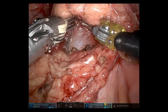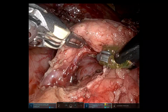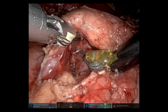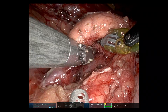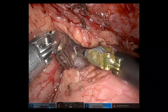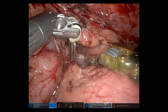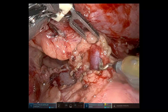I changed my view to 30 degrees up so I could get a better view underneath the pancreatic neck, just to develop that tunnel further. Then opening up the upper border overlying the portal vein to open up that top part of the tunnel.